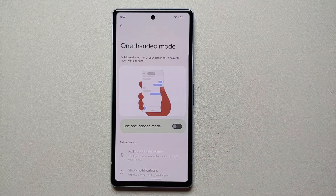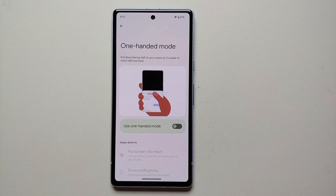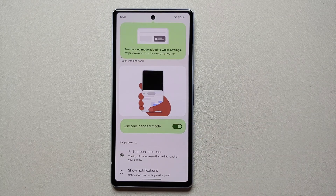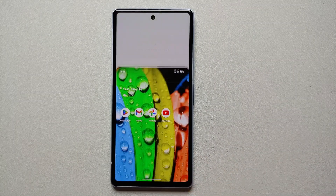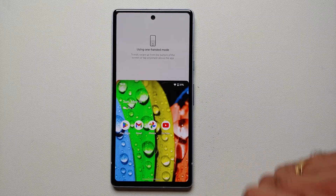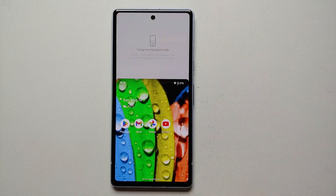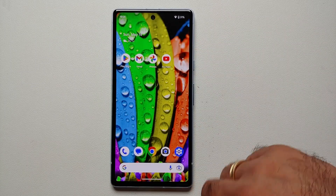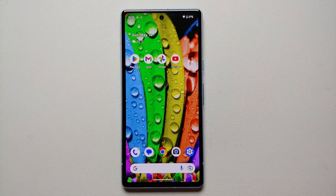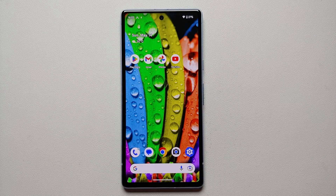For our fifth tip and trick, we are still in the Gestures section. If you feel the phone is sometimes a bit tall and not great for one-handed use, enable the toggle for One Handed Mode. Now if you swipe down from your gesture bar, it enables one-handed mode. Tap anywhere else to disable it — a pretty nifty feature to have.